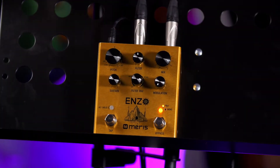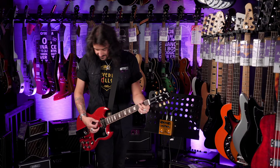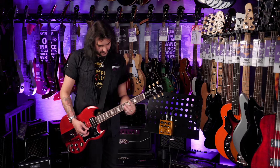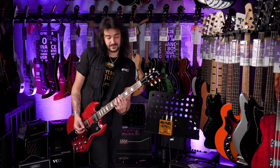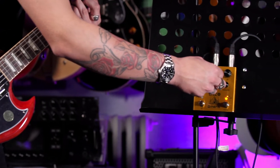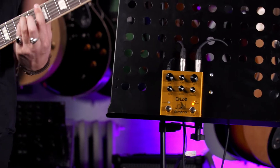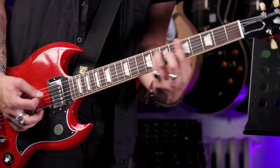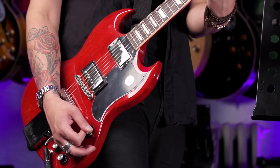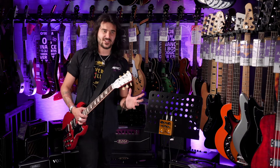So let's go to polyphonic and do chords. This is a crazy pedal — it sounds so, so good, doesn't it?